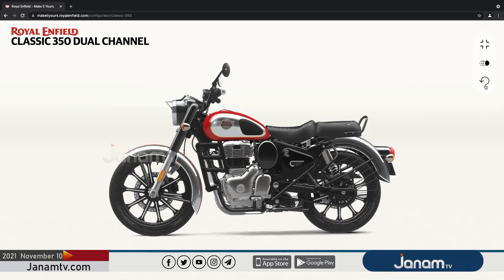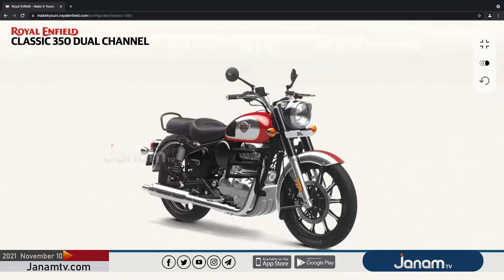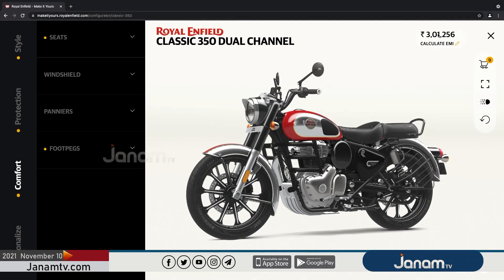This is the full screen view of the customization. This is the customization. We have to install the app. This is the price of the footpack. This is the price.